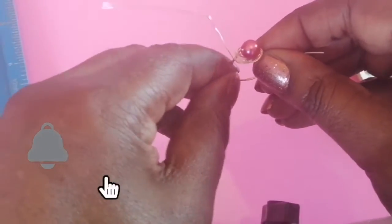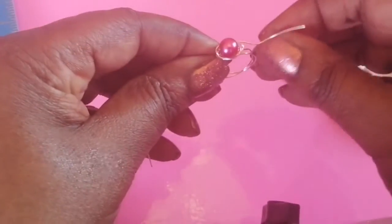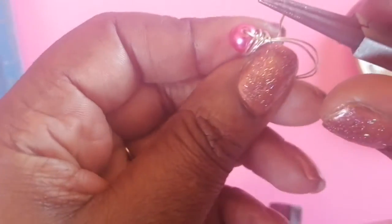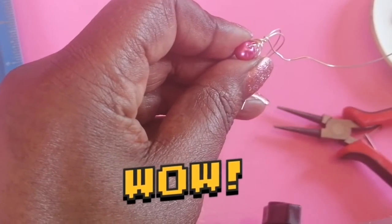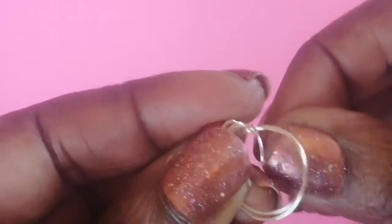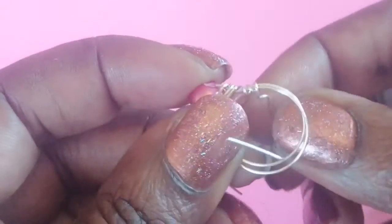You'll see a nice pattern around the ring. Now take the long piece of wire and pull it under like that — push it through. You can use your round nose pliers to pull it and make a nice curl pattern. Push it downwards with the pliers. You can position it right next to the ring band or leave a little gap — whichever you prefer.